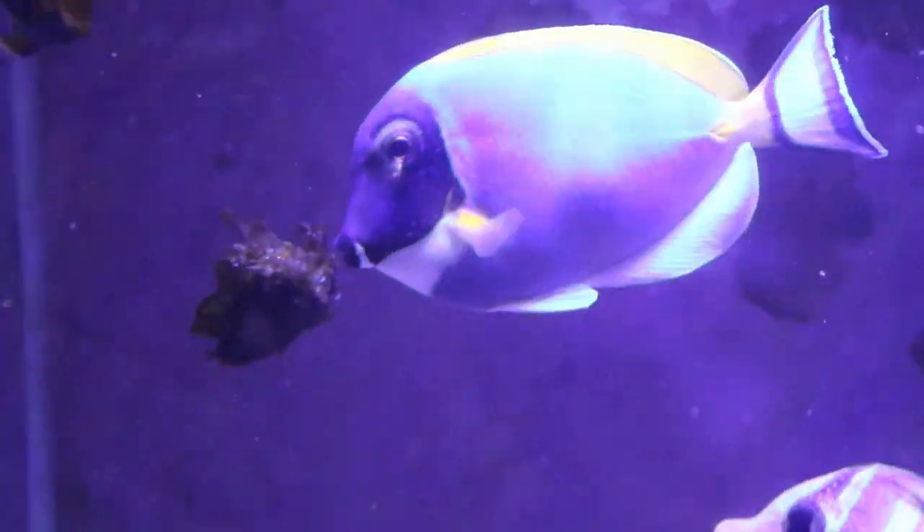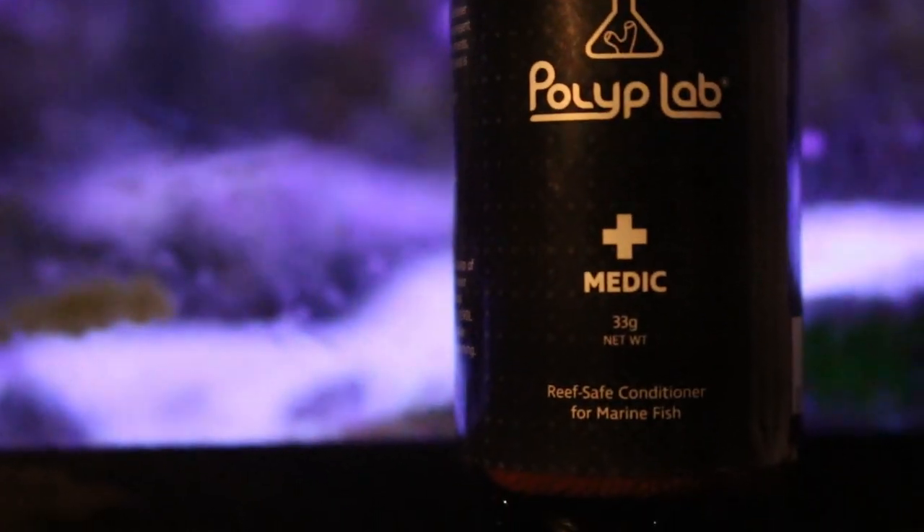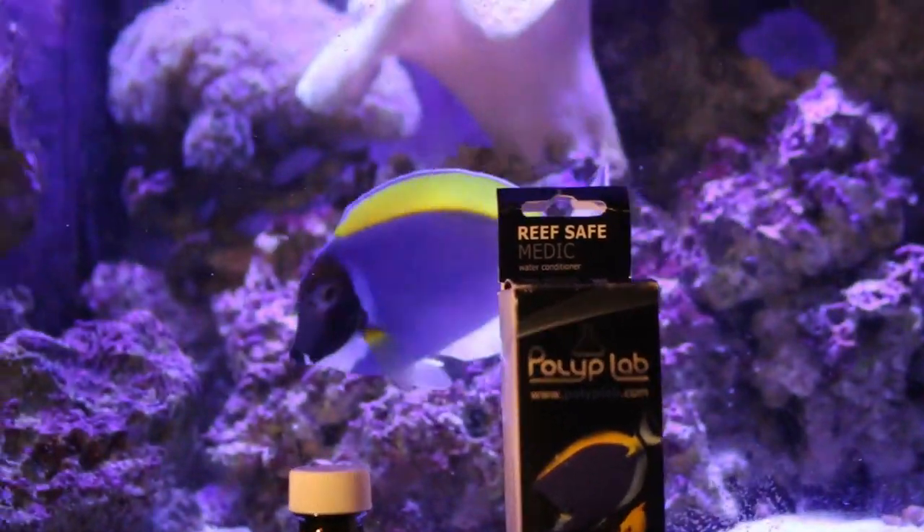In my case I can't take the fish out of the tank, so I've been researching what the best medication is for a reef tank — is there a reef-safe product out there? There's a variety of reef-safe treatments, however there's no real proof through the forums that they work. The treatment I'm going to try is by Polyp Lab — it's called Reef Safe Medic. It's basically a water conditioner that you treat your tank with after the lights go off. You dose it at night and then dose it again in the morning. What it's supposed to do is attack the ick in its free-swimming stage — when it drops off your fish and goes down to the sand bed, and again when it multiplies and comes back up to find a new host. So I'm going to give that a try.